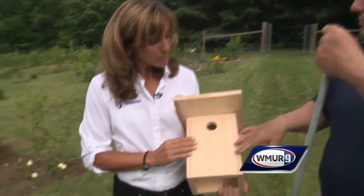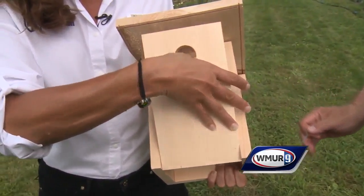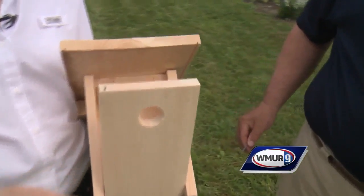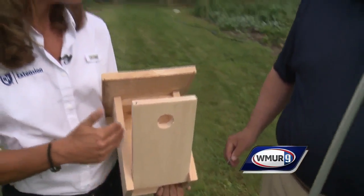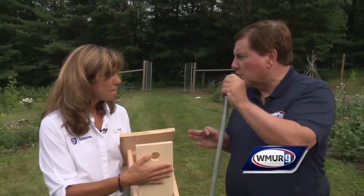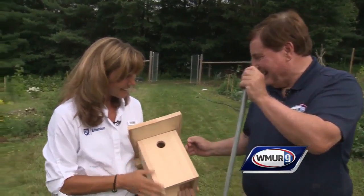Is there anything else special about this box? There's a nail sticking out of it. You want to make sure you can actually maintain and check these boxes, so when putting them together you want an easy opening so you can monitor what's going on inside. Just make sure you don't check the boxes when they're nesting — exactly right.